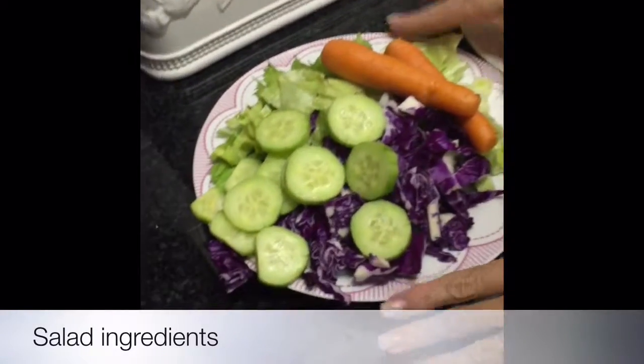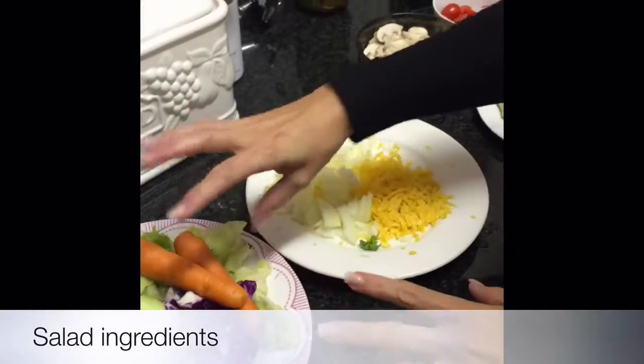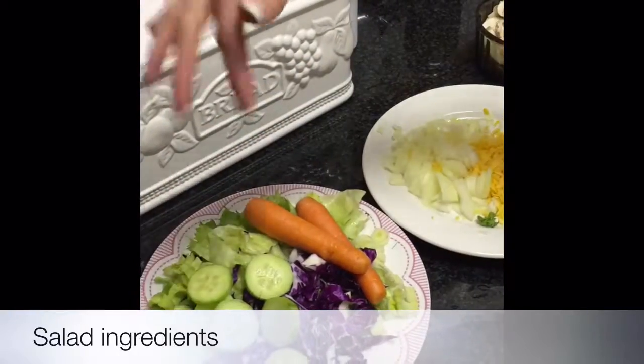Some of the ingredients you're going to need for your salad: I've just chopped up some red cabbage, there's some fennel in there, I've got some carrots, some cucumber and some lettuce.